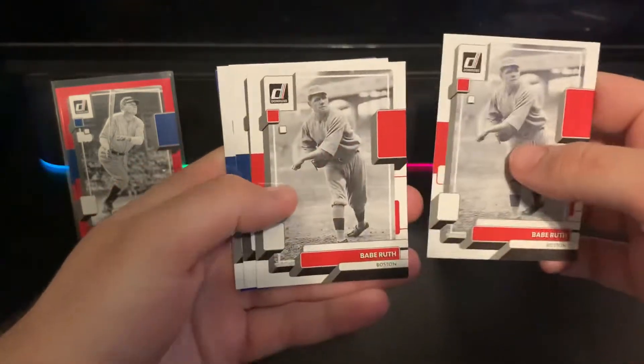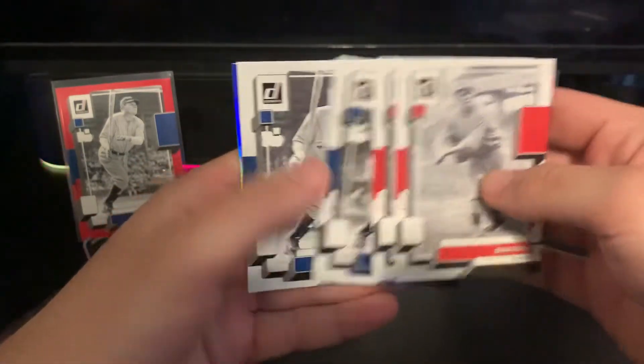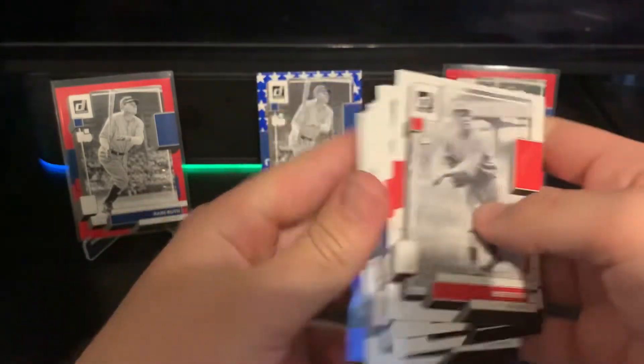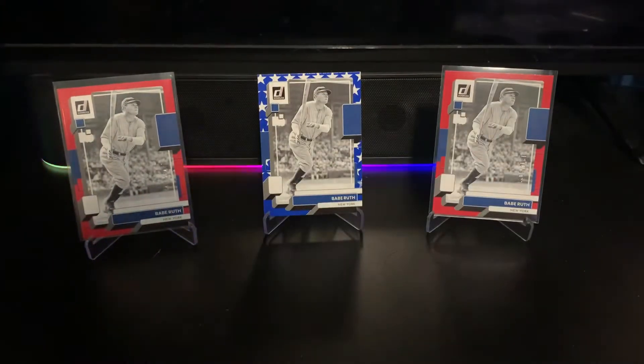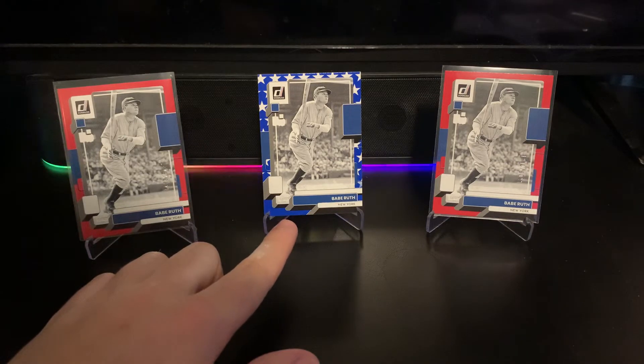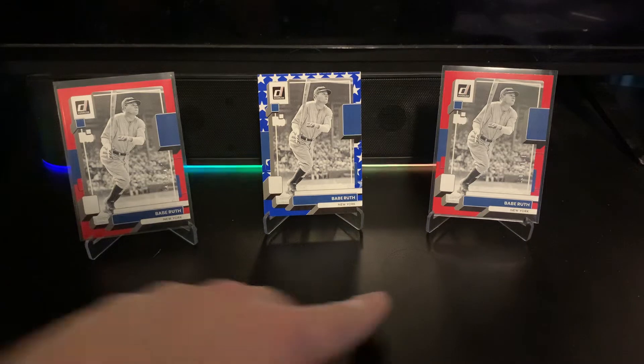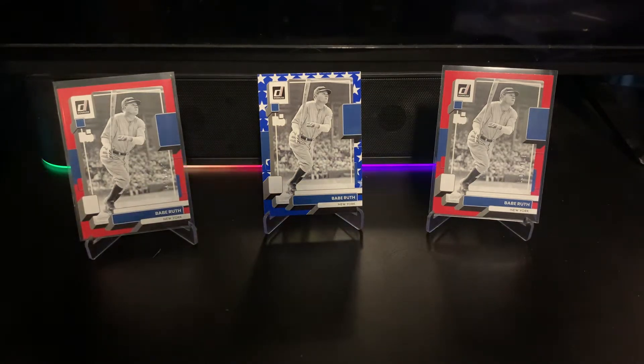I pulled a couple Yankees Ruth cards in the boxes and also hit a blue foil of the Boston one. In the background you can see I got the Independence parallel for the Yankees one, and then two red borders numbered to 2022, which I thought was really cool. I was really excited to pull those for the collection.